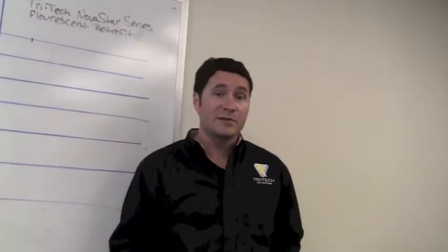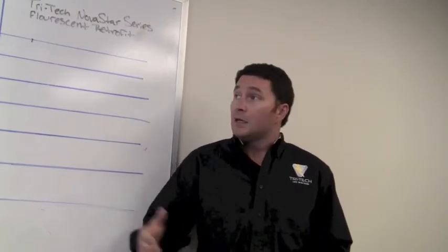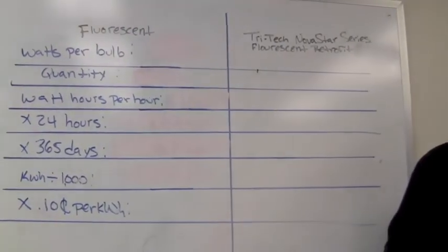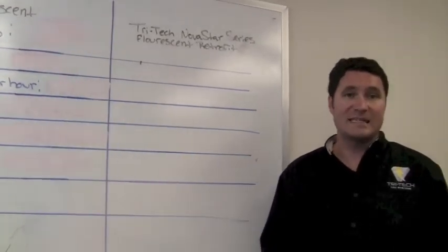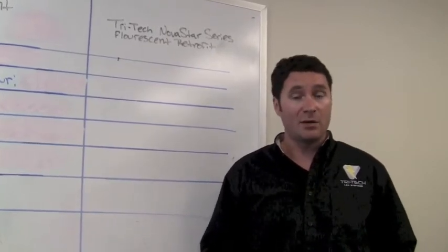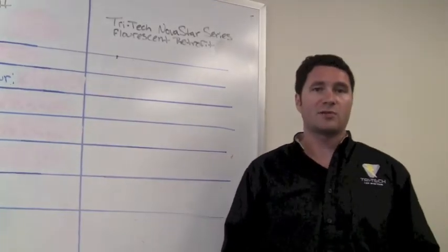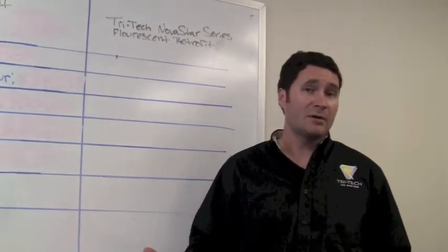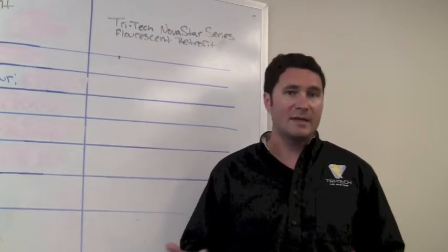Now we're going to do some comparisons between fluorescent bulbs and the TriTech LED Novastar Series Retrofit Kits. We're going to base this on 1,000 bulbs in both categories, running them 24 hours a day, 365 days a year — kind of a hospital or airport type scenario where the bulbs are running consistently. We're also going to base it on about 10 cents a kilowatt hour, which is fairly average.